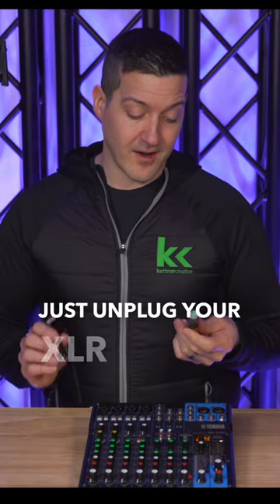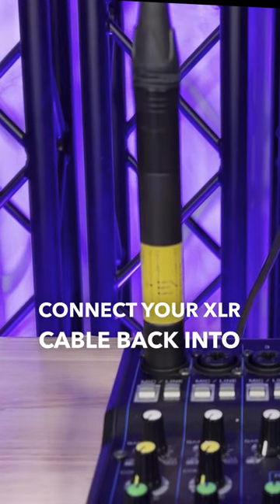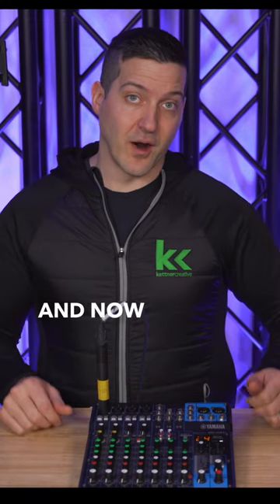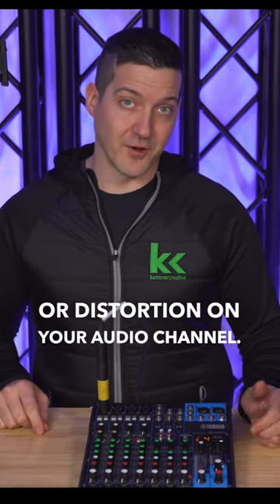You just unplug your XLR cable, plug this into your audio mixer, connect your XLR cable back into that inline XLR pad, and now you are ready to go — you no longer have peaking, clipping, or distortion on your audio channel.